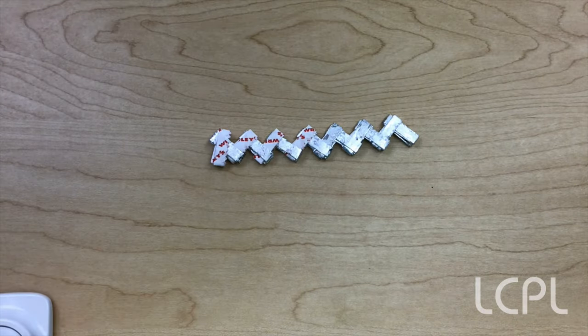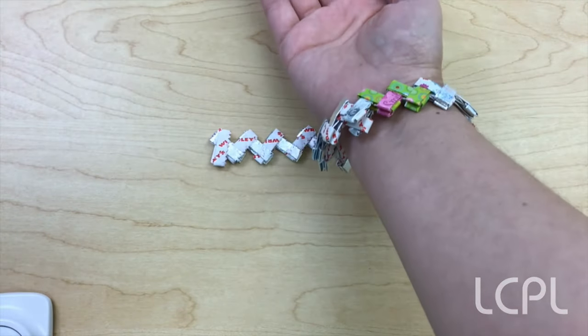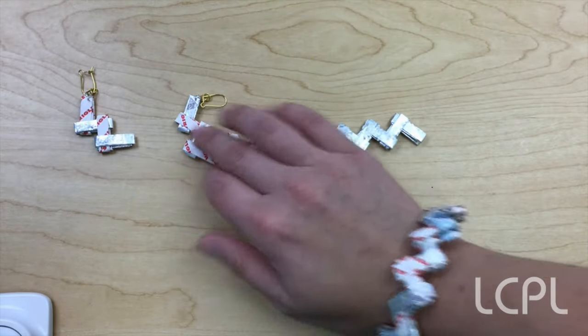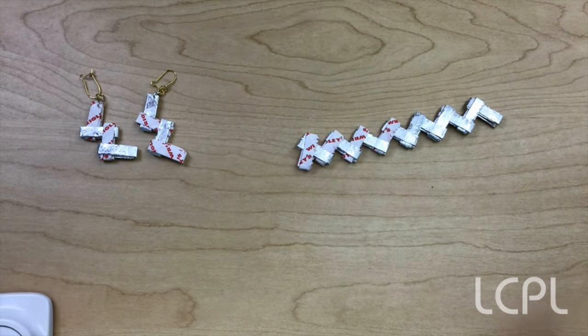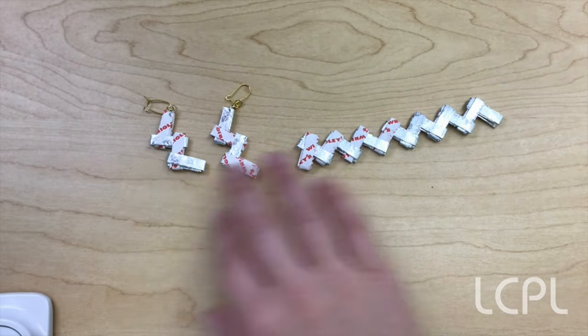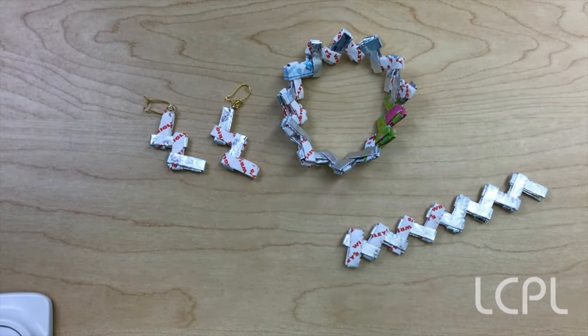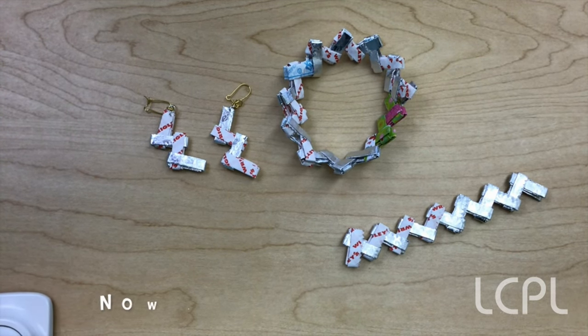She's got a chain! Perfect. Then what else can you do with this? You can make a cool bracelet, or you can also make some earrings! And if you don't have pierced ears, you can make it into a key chain if you want — really you can do anything with this. And also somebody made a very big dress with their gum wrapper chains. Can you imagine making a dress out of gum wrapper chains?